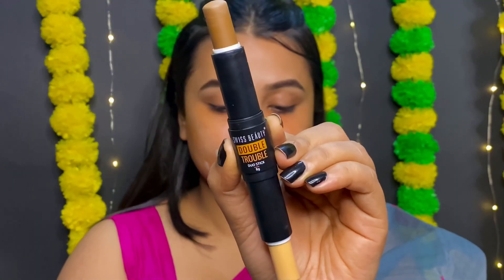Whenever I am running late I will use the foundation, contouring, concealing and blush. Today we will use the Swiss Beauty Double Treble Duo Stick.